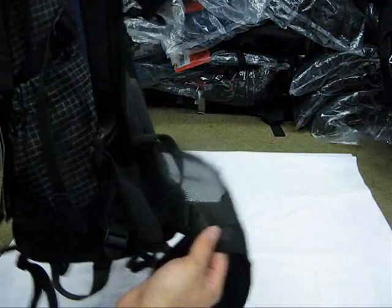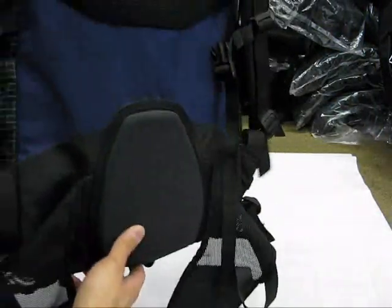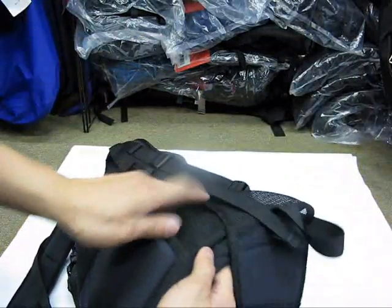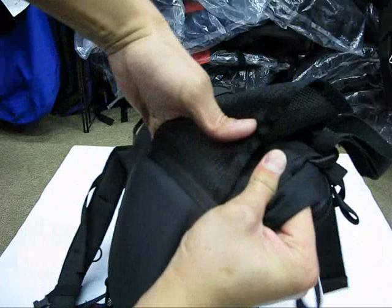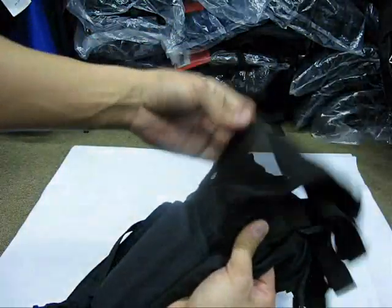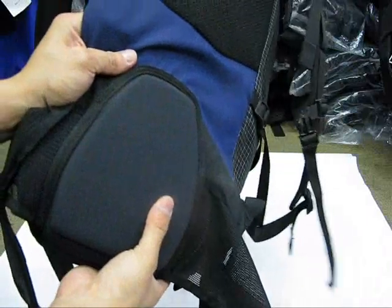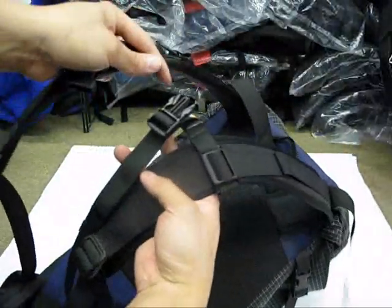There's a functional thin waist belt — you strap this around your waist, tighten it up, and it draws the weight of the bag towards your waist. But if you don't want to use it because you're carrying very little weight, underneath this back panel held in by velcro you can slide out the waist belt from behind and just stow it away inside the bag. It's a nice option.